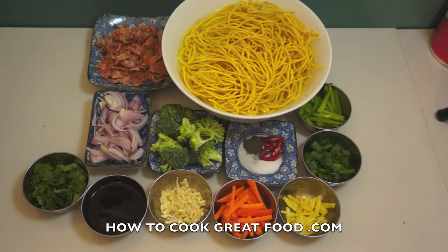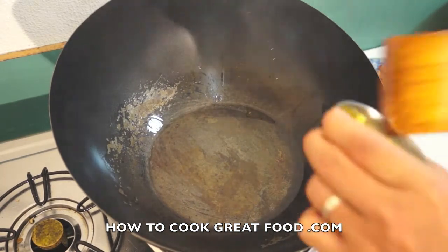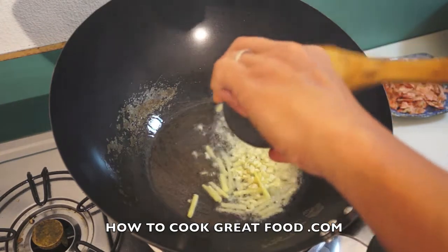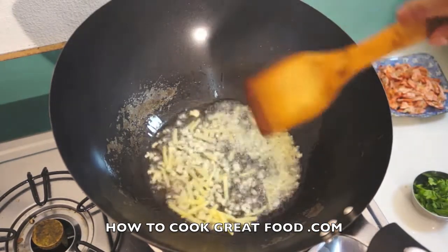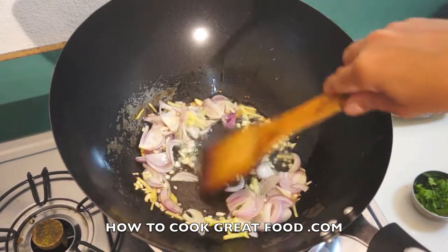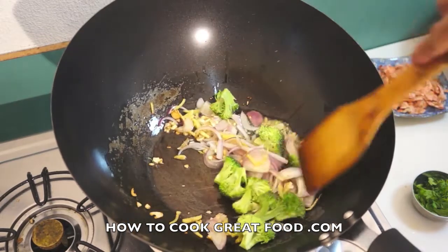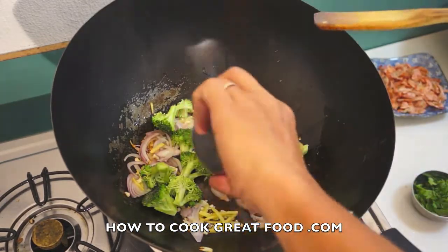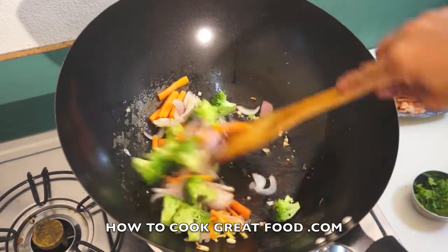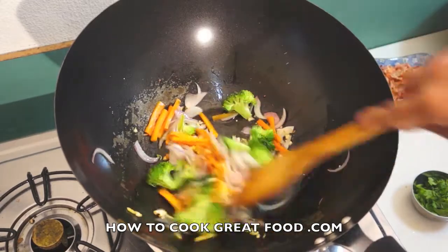Let's start cooking. In a wok, I have some oil. First, ginger, garlic, onion, broccoli, and carrots, all together. We will cook these vegetables for a few minutes and then we will add the dried roasted shrimp.